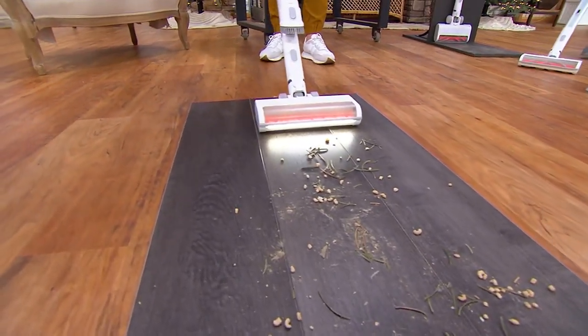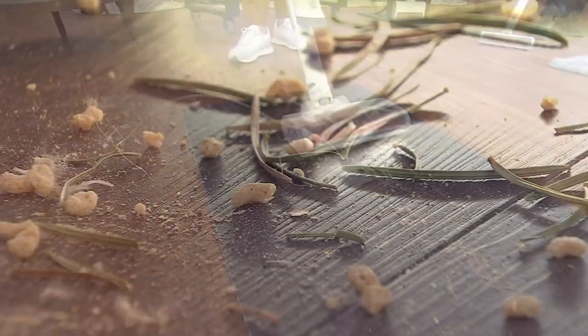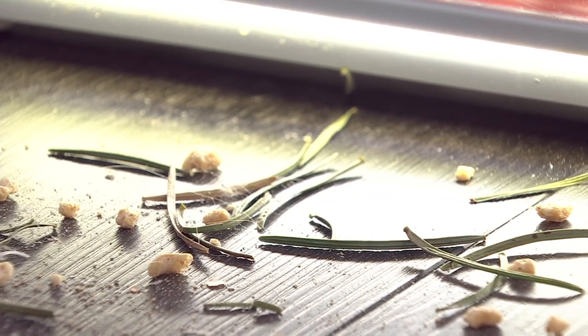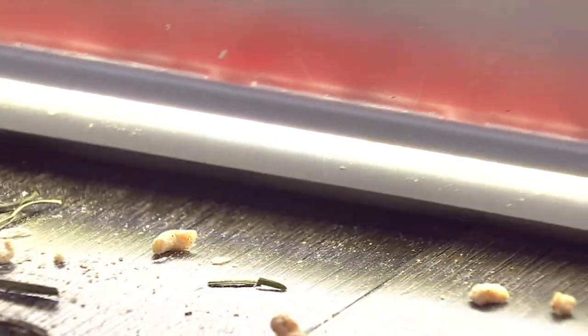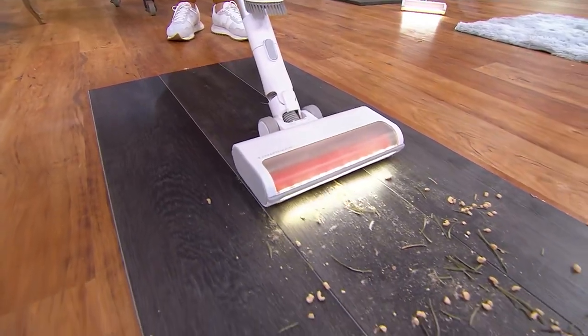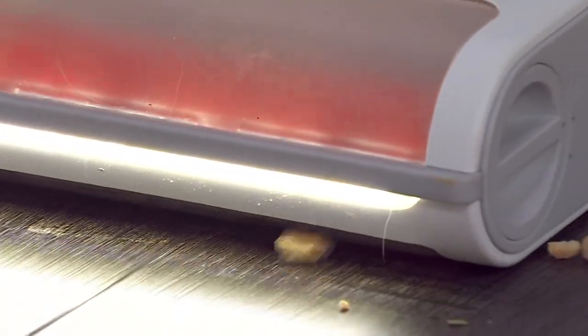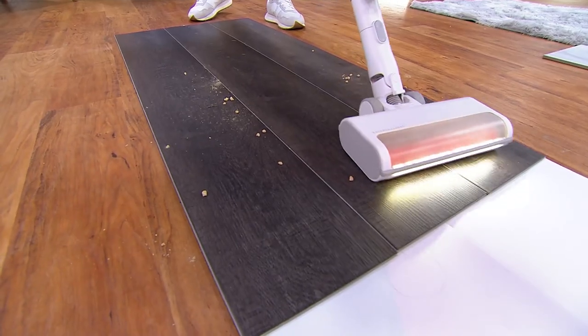You can see here — I got Christmas needles. I have it on hard floor mode and high power. You don't even have to work. Look at this light — it completely illuminates everything.